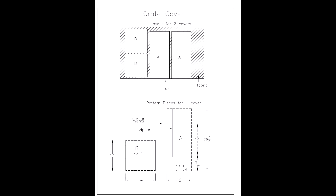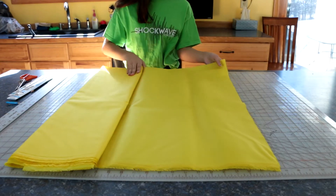Today we're going to be making a power cube cover. The first direction is to fold fabric in half such that it's 30 inches by 42 inches.